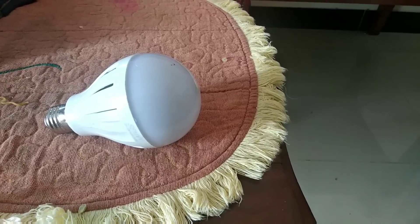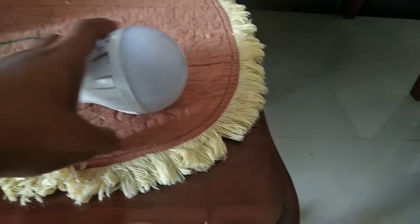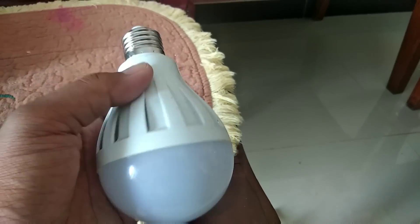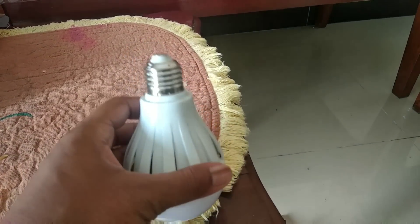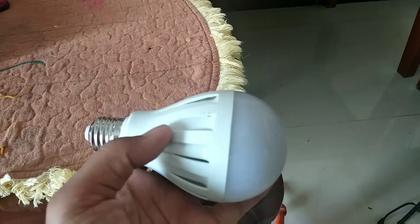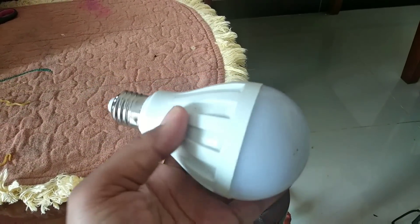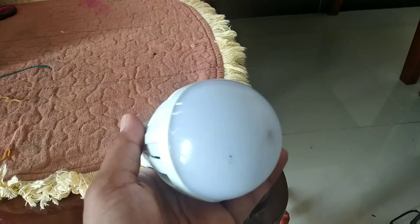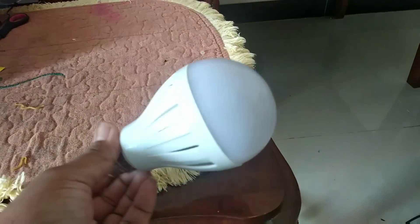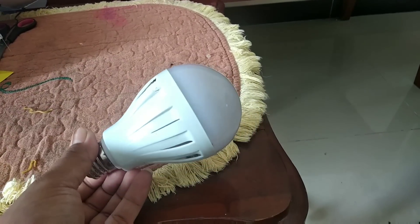Oke teman-teman, setelah sekian lama tidak mengunggah tentang elektronik lampu, kali ini saya akan memberikan tutorial cara menjadikan bekas lampu 220V ini yang mati menjadi listrik 12V. Ini nanti juga berguna ketika darurat, umpama mati lampu karena masih sering musim hujan, lampu sering mati, dan juga buat emergensi yang lainnya. Umpamanya kita bepergian kemana, mungkin kita berkemah atau mungkin kita melakukan pendakian di puncak gunung — ini bisa kita manfaatkan.